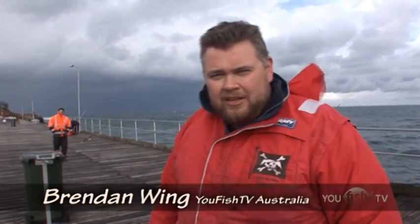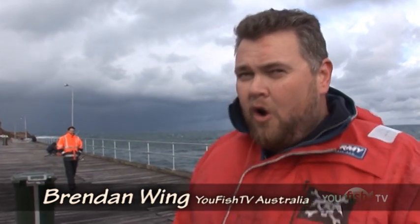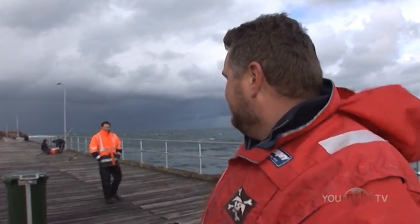G'day, I'm Brendan Wing and welcome to another Ufish TV. What a glorious day to be fishing. Have a look at it. Have a look at him. That's Frank. Him and a few other blokes have turned up at Mornington Pier to fish 35 to 40 knot storm force winds in the hope of catching Big Red.